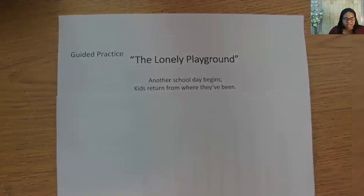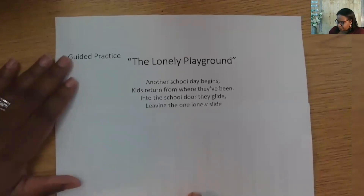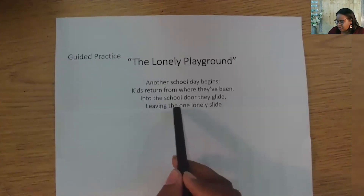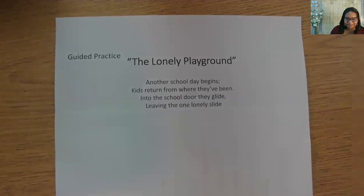See if you can think of two lines that use the words 'glide' and 'slide.' I was imagining the kids entering the school building in the morning: 'Into the school door, they glide, leaving the one lonely slide.' I like our imagery here of the lonely slide on the playground. Let's do a syllable check — 'leaving the one lonely slide' has seven syllables in each. That works.